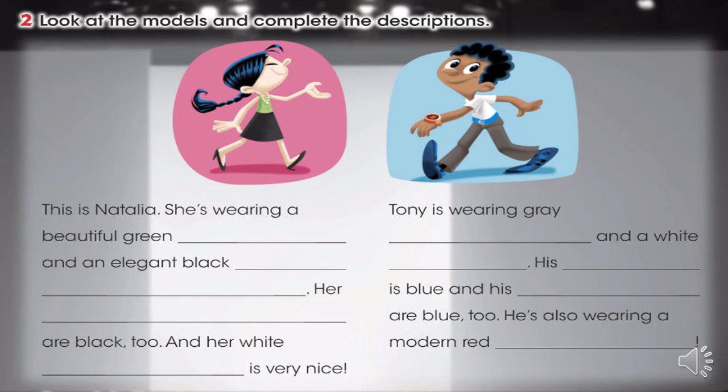Ok, students, we are going to continue with page number 95, activity number two. Look at the models and complete the descriptions. Vamos a continuar con la página 95, actividad número dos. Vamos a observar a los modelos y vamos a completar las descripciones, ok.